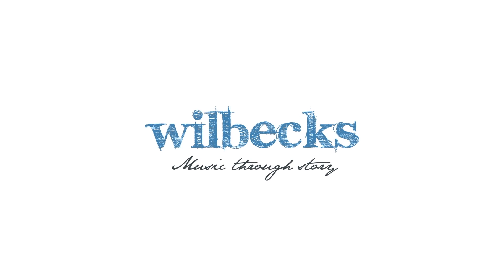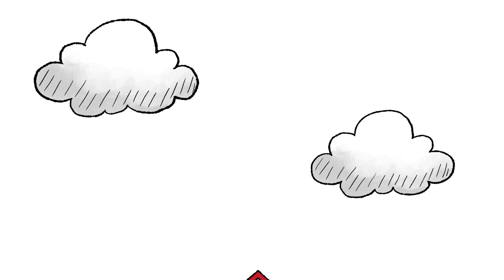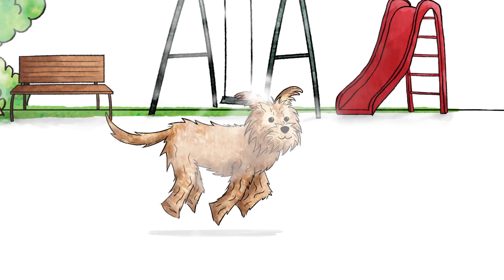Wilbex Music Through Story — introducing an easy way to learn how to read music, where stories teach you what the notes are on the piano. This is Dog D; he's in his dog house, which has two black stripes.